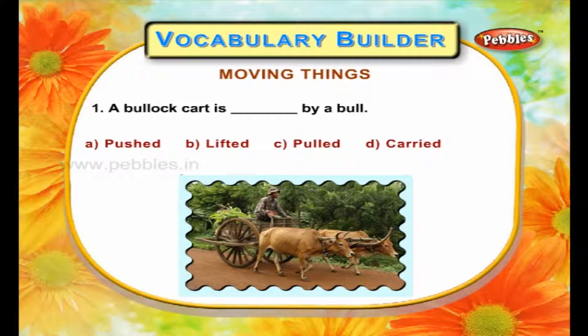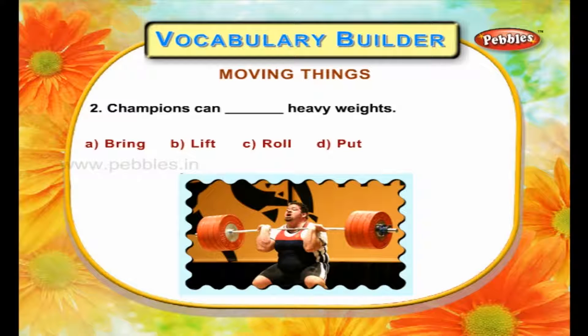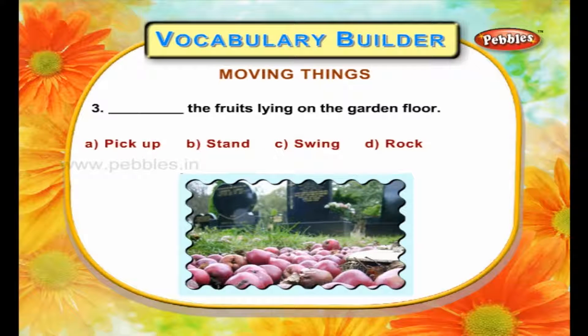A bullock cart is pulled by a bull. Champions can lift heavy weights. Pick up the fruits lying on the garden floor.